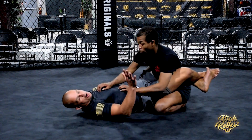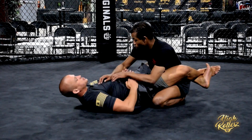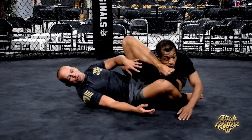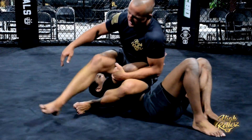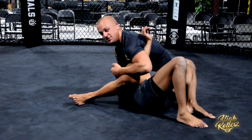Starting from the closed guard, I always like to look for the omoplata to start to set stuff up. So I swim under and go for this basic omoplata. Now my opponent's going to roll to alleviate the pressure. I follow and go for this back step — it exposes his neck, and I lace up this one-armed guillotine.